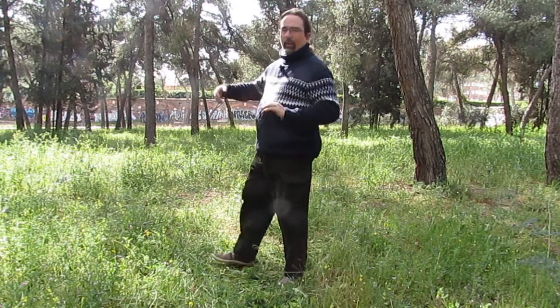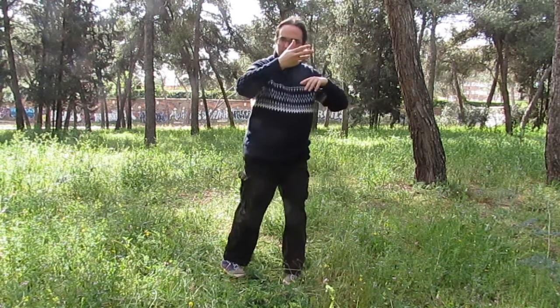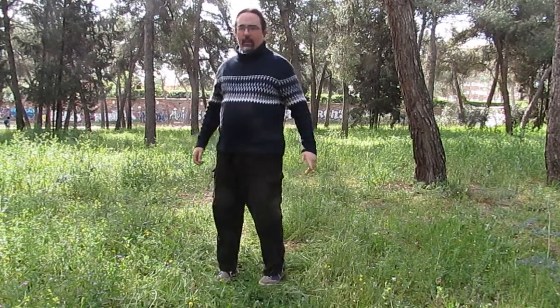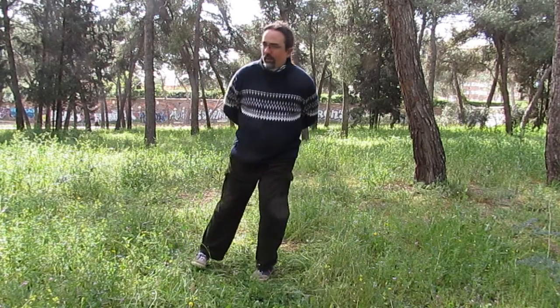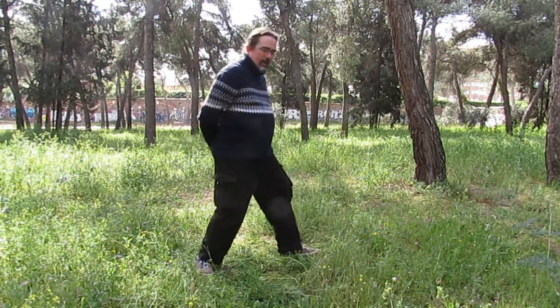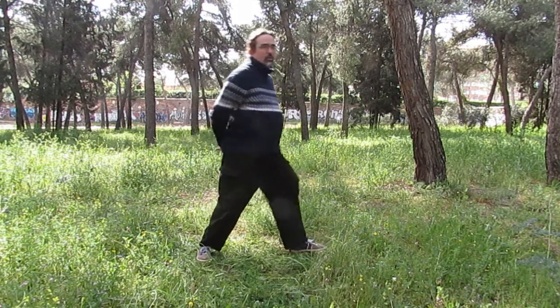Después de acariciar la cola del ave, vamos a volver a girar hacia el látigo simple. Lo primero es tener claro cómo hacer el giro de 180 grados. En el pacing lo que voy a hacer es liberar la pierna, girar juntando la punta de los pies, voy a acabar como si se viene a morgan, voy a cambiar el peso de pierna y voy a acabar el giro. Siempre es interesante que esta parte se realice en equilibrio y que no se caiga.